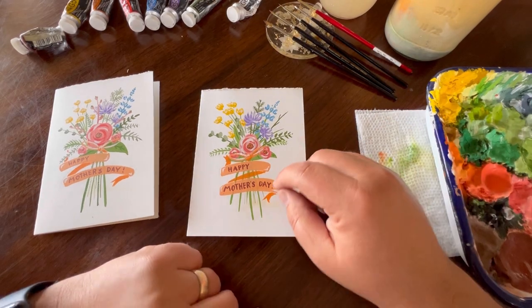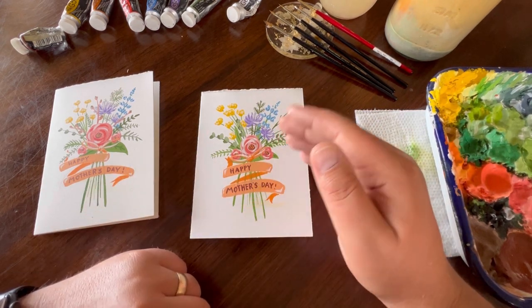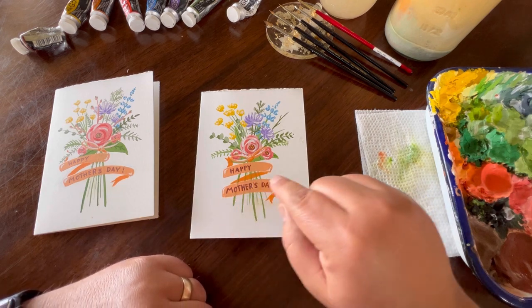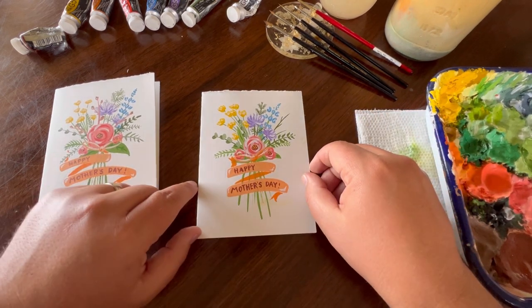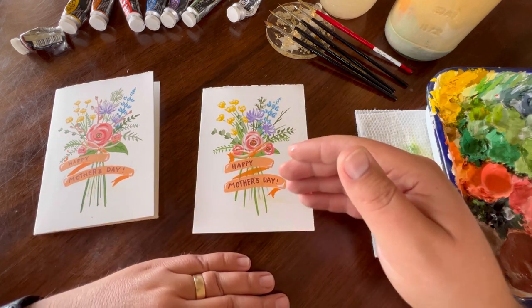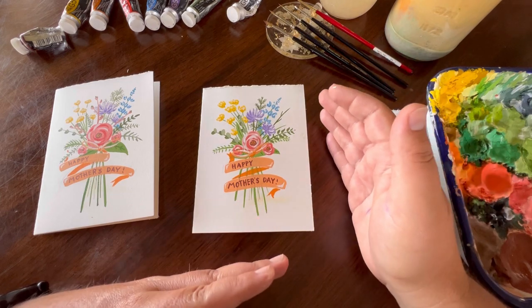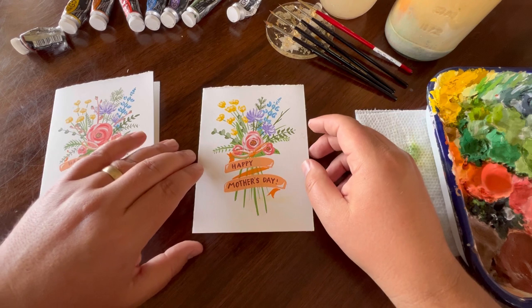There we go — we just created a beautiful Mother's Day card for our moms by creating very beautiful, simplistic, and easy florals and a nice banner with 'Happy Mother's Day.' I know she's going to appreciate the work you put into this because it's something custom that comes from your heart. I hope you had a lot of fun painting at home with either gouache or acrylics following along with this tutorial.